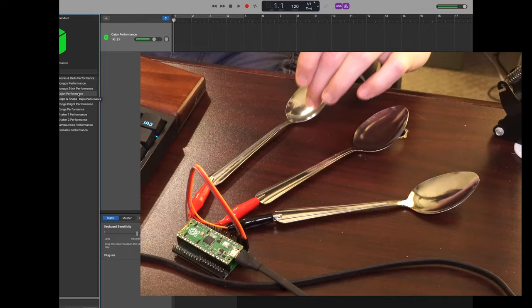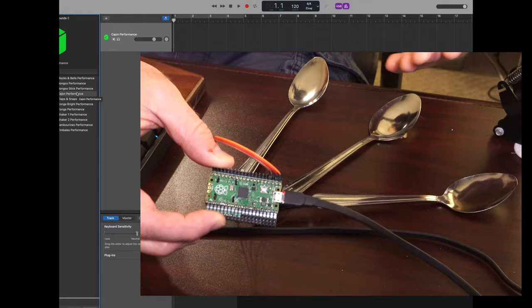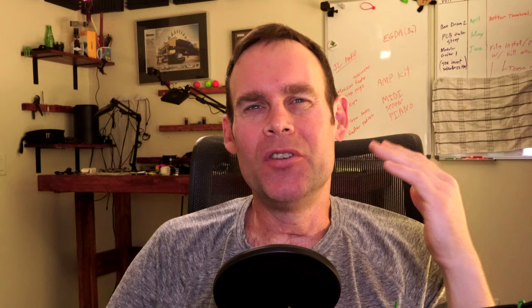So this is a cajon, like a box drum. Anyway, hope you found that interesting. It's been a good project. The Pico Touch 2 makes it easy to use capacitive touch with the Raspberry Pi Pico — at least easier. Thanks so much for watching. If you enjoyed it, feel free to like and subscribe. For more specifically musical and audio experimentation, do check out my JCO Audio channel. This is Jeremy Cook, signing off.